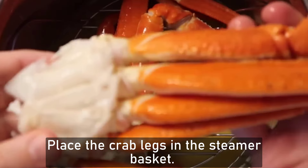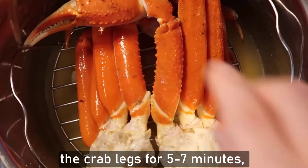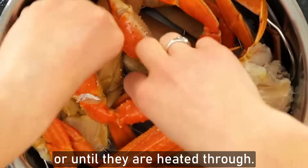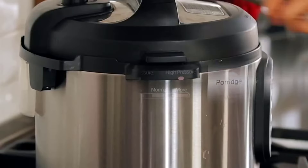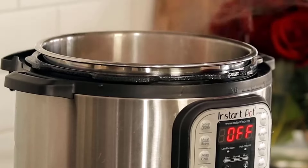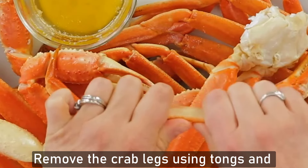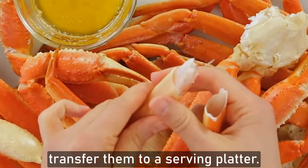Place the crab leg in the steamer basket. Cover the pot with a lid and steam the crab leg for 5 to 7 minutes, or until they are heated through. Remove the crab leg using tongs and transfer them to a serving plate.